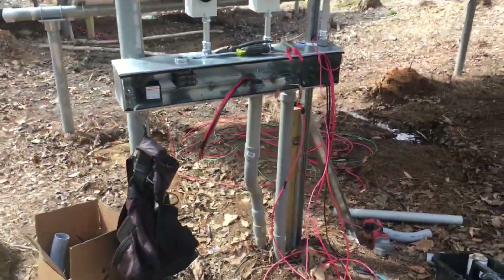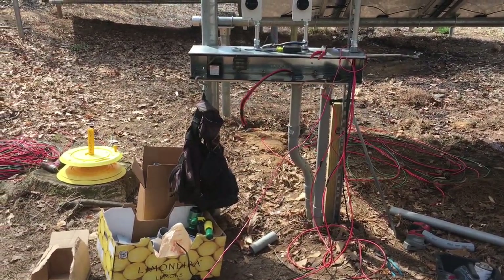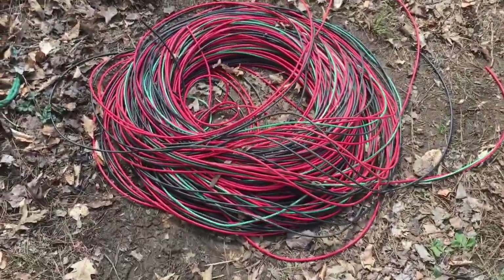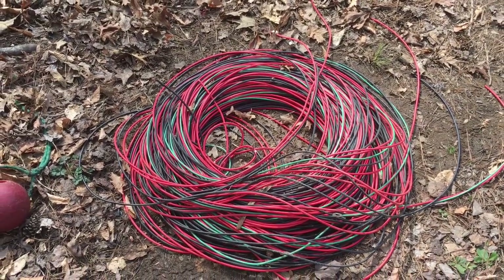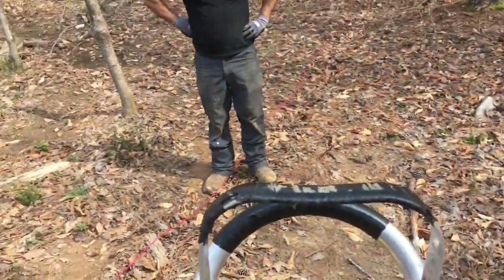We're still mid-install. We got our pipes up and they're pretty straight, except for that 45. Here's all the cable we just had to pull out of there. Obviously it was all too short — you can't splice in line. Somebody used about 800,000 feet of PV wire. We had to pull it all out, but I guess it's yours now, Antonio, for your system.